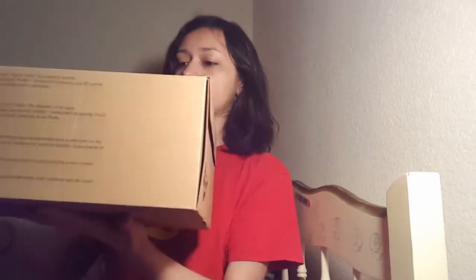Hey guys, so I got a very big box in the mail the other day — I ordered a pair of shoes and I really wanted to show them to you guys now. Here they are. I got a new pair of Doc Martens and here they are.